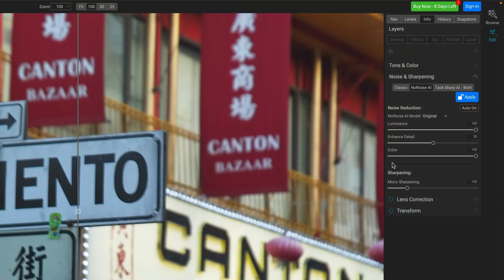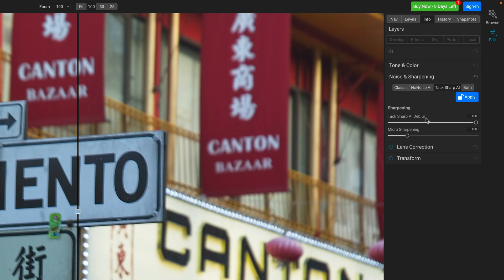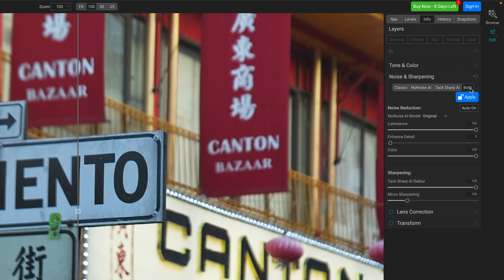The reason to point this out is that you have three controls for noise, and then you have micro-sharpening. We looked at TACSharp AI — we have TACSharp AI deblur and also micro-sharpening. When you look at Both, you have both your noise reduction controls and your sharpening controls — your TACSharp AI controls. So Both gives you access to all the controls in one place. And quite honestly, it's much easier to work with. And if you pay close attention, I think what I see on this monitor is that Both is giving me better results.